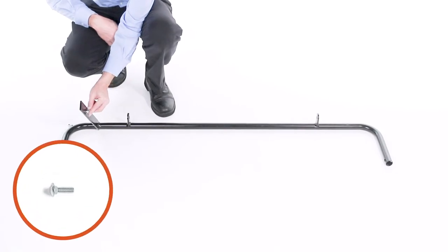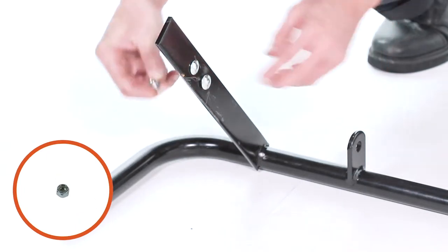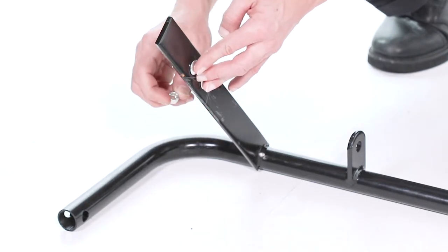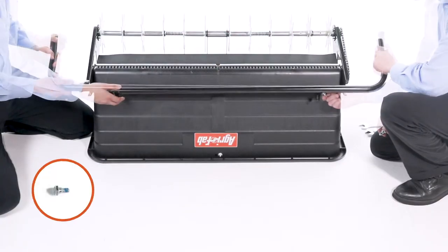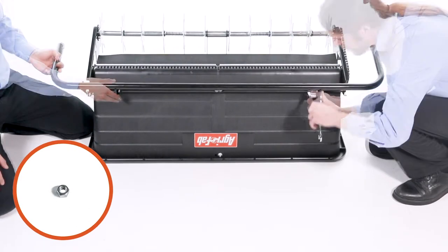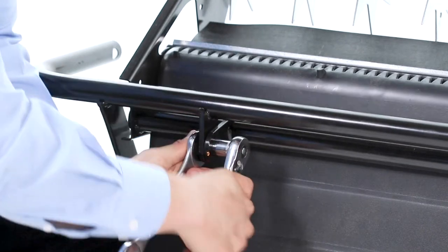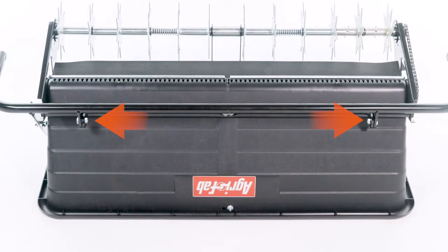Then, temporarily install two 5/16-inch by 1-inch carriage bolts, Part H, with 5/16-inch nylon nuts, Part K, with the bolt heads facing the long end of the lift tube assembly. Leave loose for now. Now, attach the lift tube assembly with two shoulder bolts, Part I, and two 3/8-inch hex lock nuts, Part M.